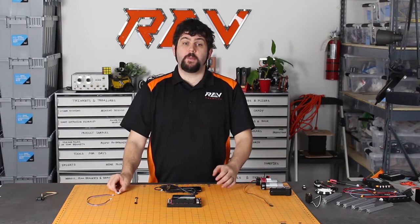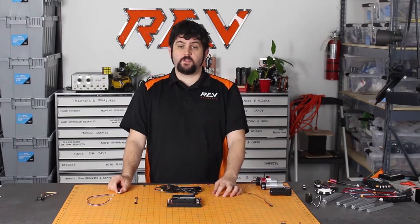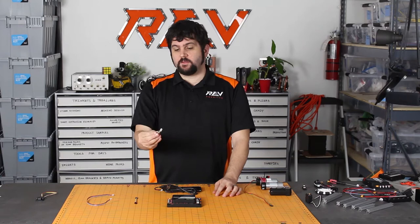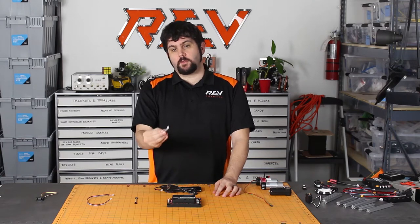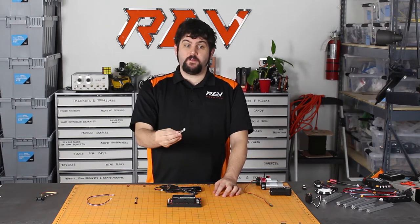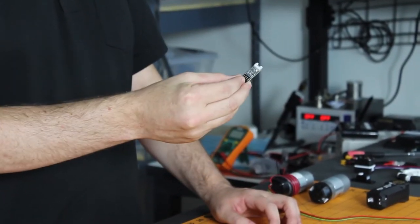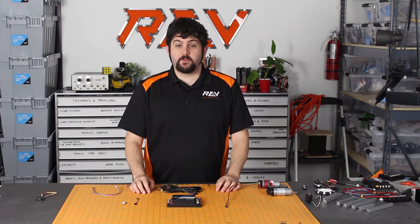In order to make our system backwards compatible with your existing parts, we use a level shifter. The level shifter itself converts the 3.3 volts to 5 volts that you need to power your old sensors and then shifts the logic so that you can talk to the old system.